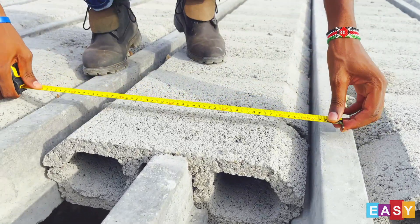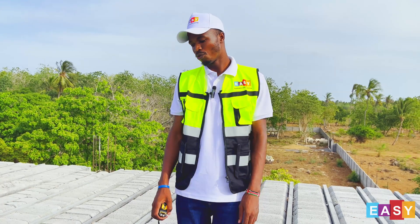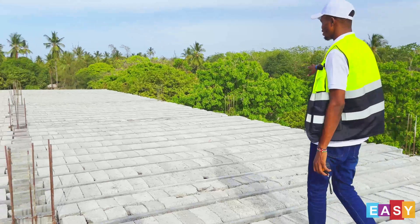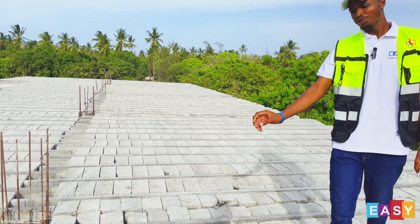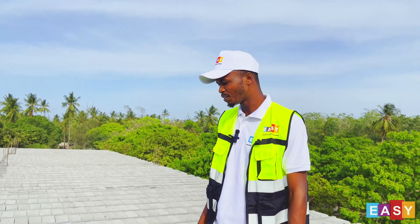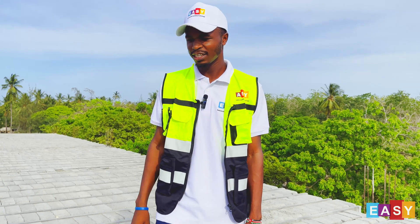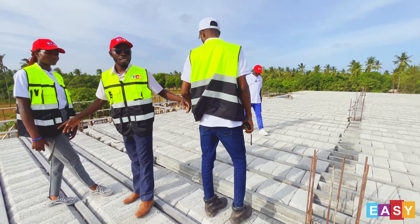The dimensions are 400 by 200 by 120. After the installation, what follows next is the screeding. As you can see, all of this area the installation is done. What comes next is the screeding. We'll do the provisions for the electricals and provisions for the plumbing. After that, we'll do the BRC — we'll use the A066 BRC mesh — then we'll do a thickness of 50 millimeters.